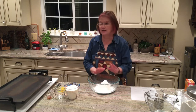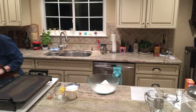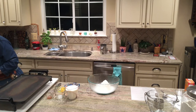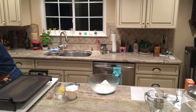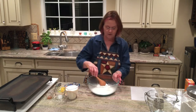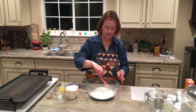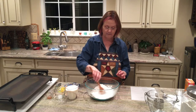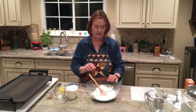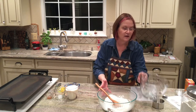I have my dry ingredients right here, and I need a wooden spoon. As you may recall from your notes, I want to stir this around and make a well in the dry ingredients. It's now time to get our liquid ingredients.